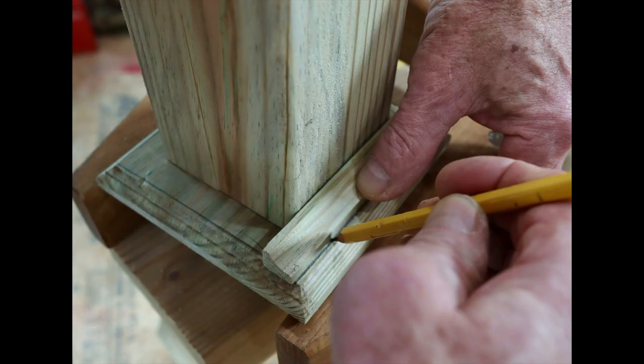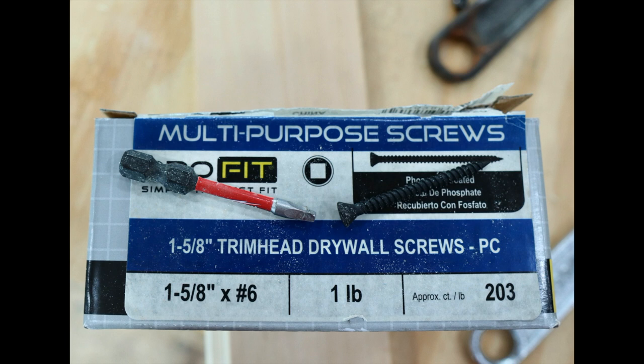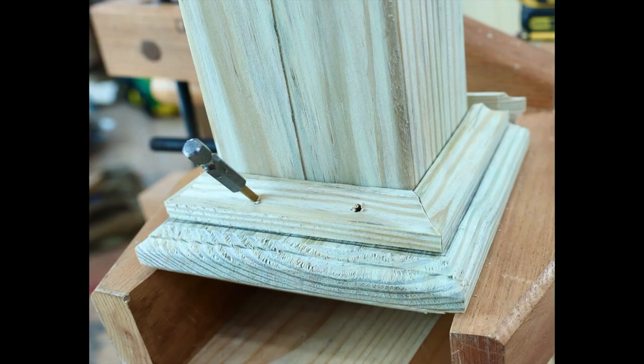The four pieces of cove molding are easier to measure if you first lay a short length in place and draw a pencil line on all four sides like you see here. You will of course be doing this with the post upright, not upside down like I'm showing. With the pencil lines drawn you can easily see the outside point of each piece and mark your length. A power stapler or nailer works very well for attaching these pieces. My old nailer broke partway through the project, so I ended up using trim screws. I used a one-eighth inch drill bit to make a pilot hole for each screw, and a Phillips screwdriver tip in my drill to make a countersink for the screw heads.